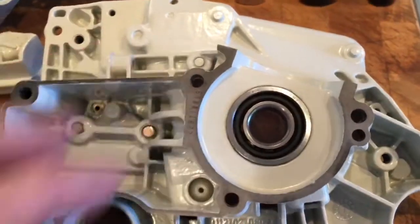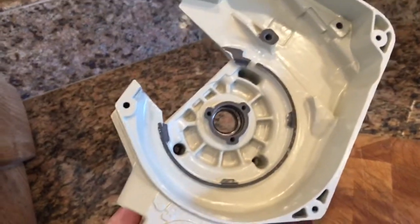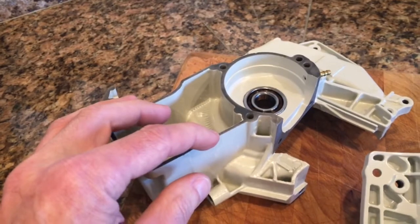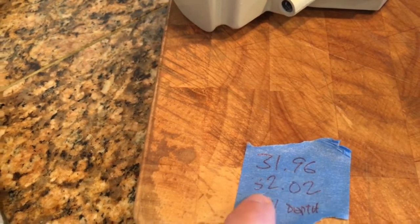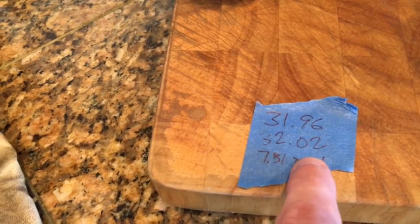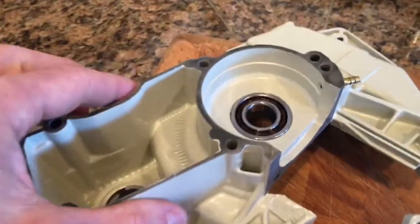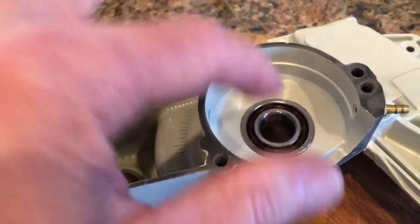It bumped up against the oil pump in the back. On this housing, since it's just magnesium with no plastic oil pump, I brought the temperature up to 300 degrees Fahrenheit. At room temperature the race was 31.96mm; after heating to 300°F it expanded to 32.02mm. With the cold bearing at 31.97mm, that gave plenty of clearance.